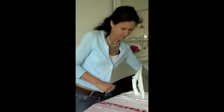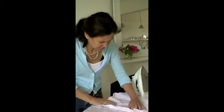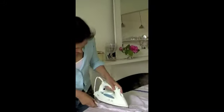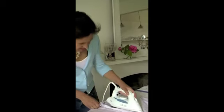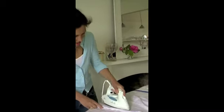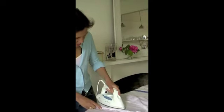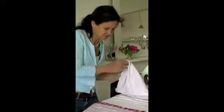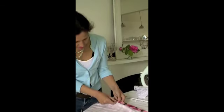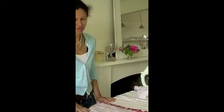With a damp cloth — anything will do, a piece of cotton or tea towel — you take the iron and iron it over the hem. This action actually makes the wonderweb stick. This is why it's called Wonderweb. You carry on right round the dress and you can just see it's stuck in place. You go all the way round until you're finished.